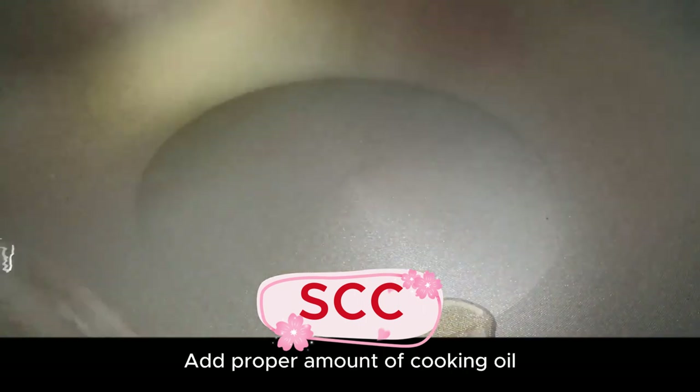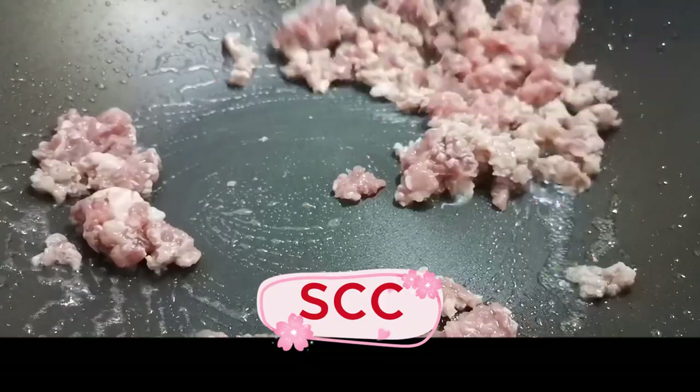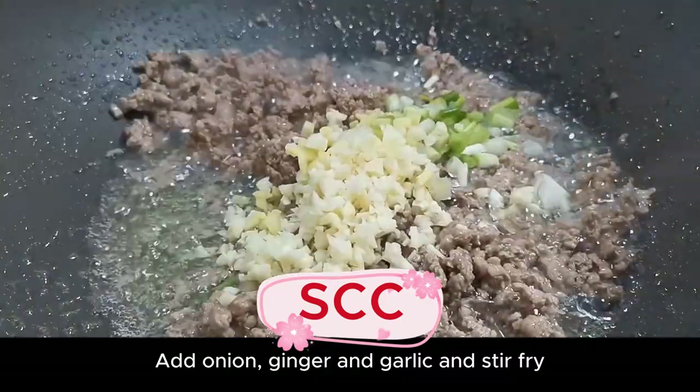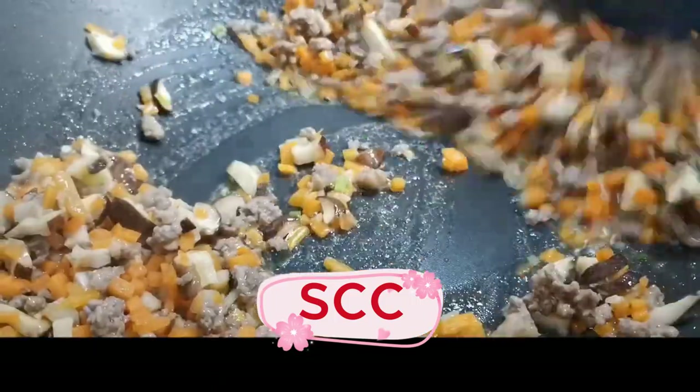Preheat the pan, add a proper amount of cooking oil, and stir-fry the minced meat in hot oil. Fry until the minced meat changes color completely, then add onion, ginger, and garlic and stir-fry until fragrant. Add mushrooms and carrots and stir-fry.